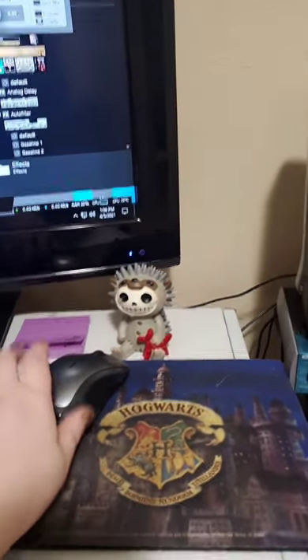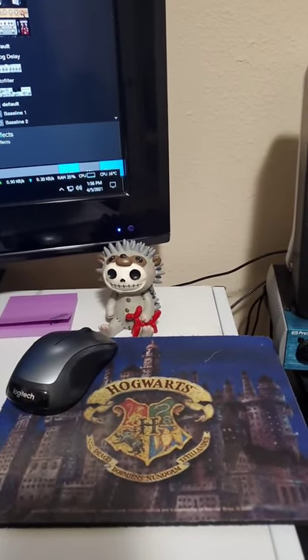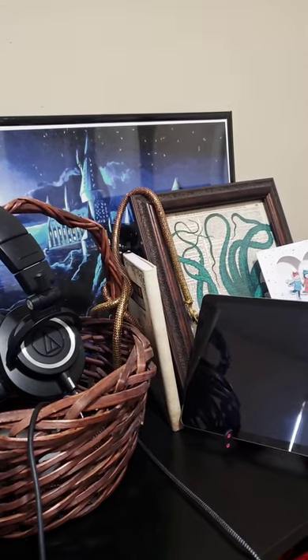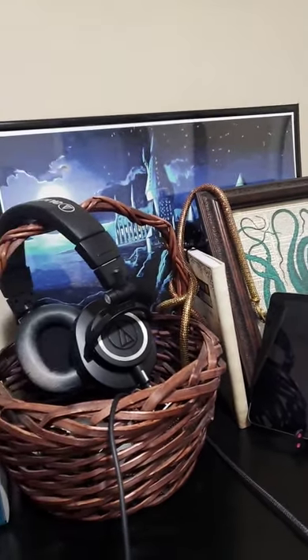Literally from the year 2000, I have my mouse pad. And the rest is very simple. And that's all — until next time.